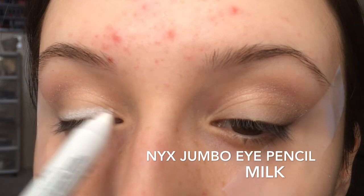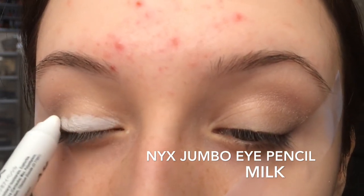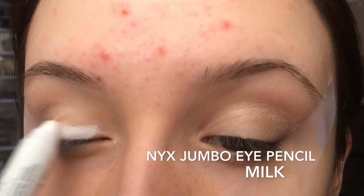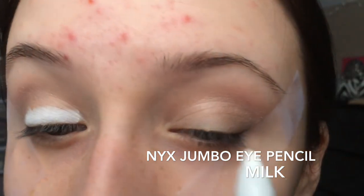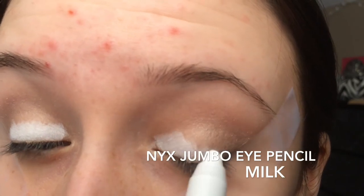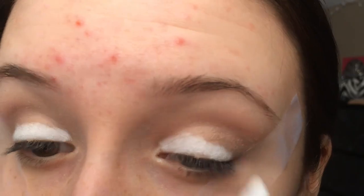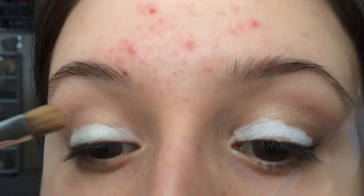Now I'm going to be using NYX double eye pencil in Milk all over my lid, but not so much on the crease so it covers the other colors. And then I'm just going to be blending that out with a concealer brush, because I don't want the lines too harsh but I also don't want it too white.